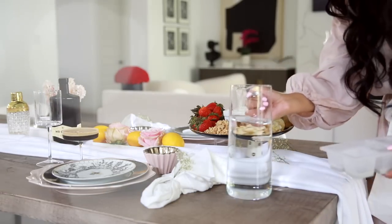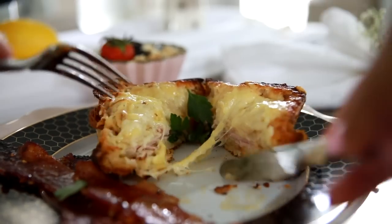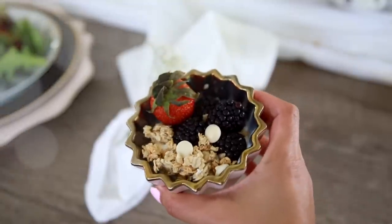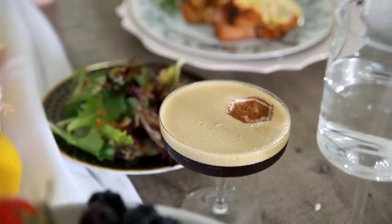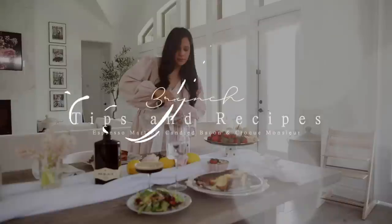Hey guys, welcome back. I'm so excited for today's video. We have a full brunch menu. We're making croque monsieur, which is a French ham and cheese sandwich. It's very rich, so we're going to have a light salad with that, as well as some delicious candied bacon that is out of this world. Today's video is sponsored by Mr. Black, so huge thank you to them. If you enjoy it, please give it a thumbs up and subscribe before you go.